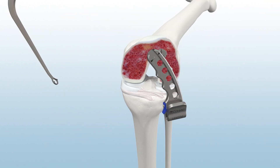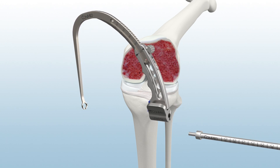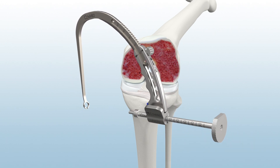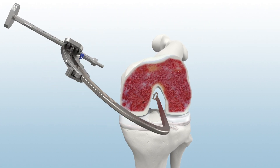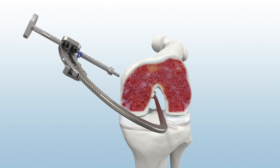Assemble the Infinity Modular Guide System using the femoral footprint guide arm and the all-inside guide sleeve. Through the anteromedial portal, place the footprint of the guide over the femoral PCL remnant and advance the guide sleeve to skin. Once proper trajectory is achieved, make a small incision and advance the sleeve to bone using the ratcheting feature.